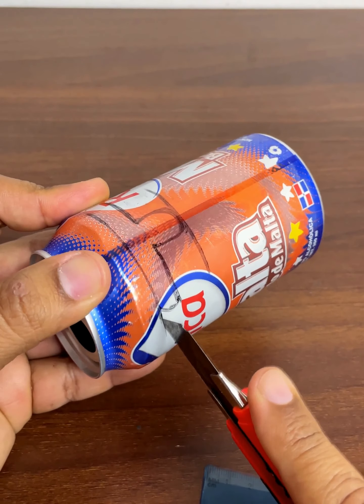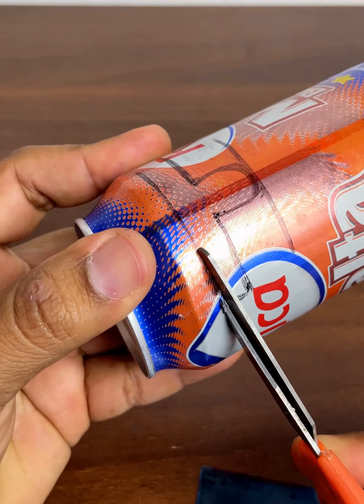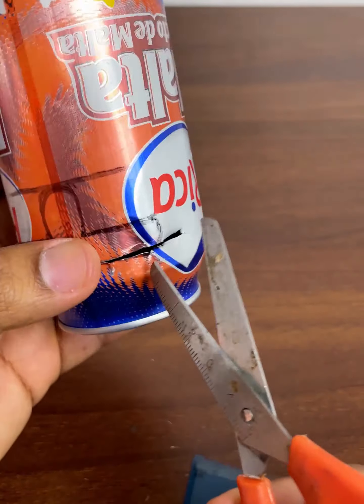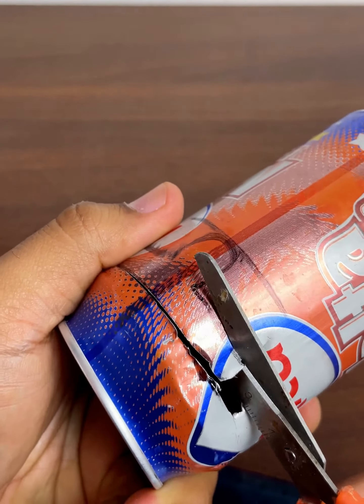Now we are going to use a knife to cut the can exactly where we marked. After making an opening, I'm going to use the scissors — I prefer to do it with scissors to make the cut more perfect and faster. This will save you money so you don't have to buy another lock.